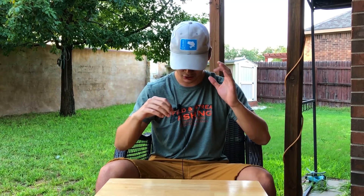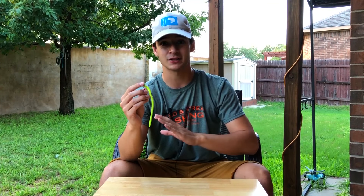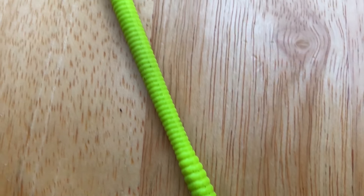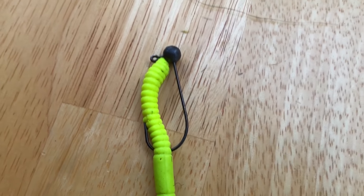Starting with number five on my top five lure slash bait list — I gotta go with the shaky head. This is an extremely effective summer bass fishing bait. I have a video on how I like to rig these and how I fish them, I'll leave a link if y'all want to learn how to fish them a little bit better.